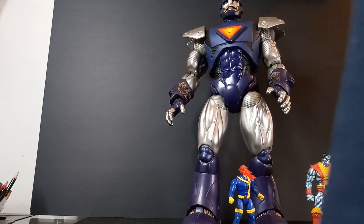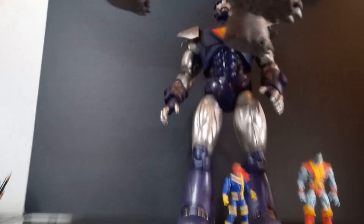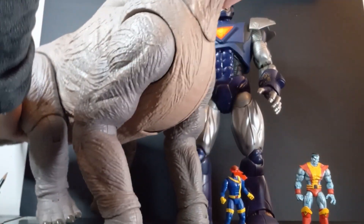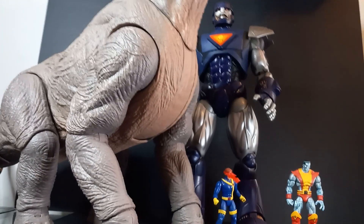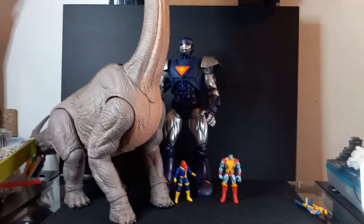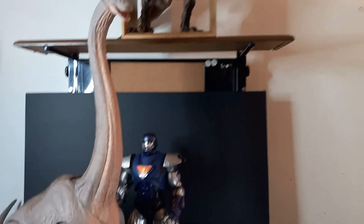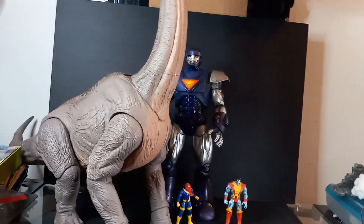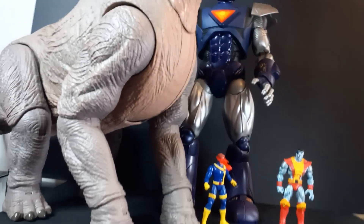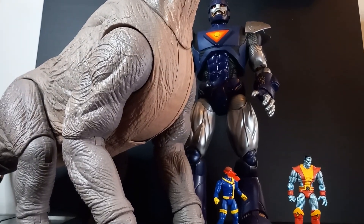This Brachiosaurus might make him look kind of tiny though. I'm knocking stuff over because I'm too short. All right, let's take a look. Oh yeah, that Brachiosaurus doesn't even notice him down there, does he? That Brachiosaurus makes him look tiny. All right, let's get him back up there because he is huge.